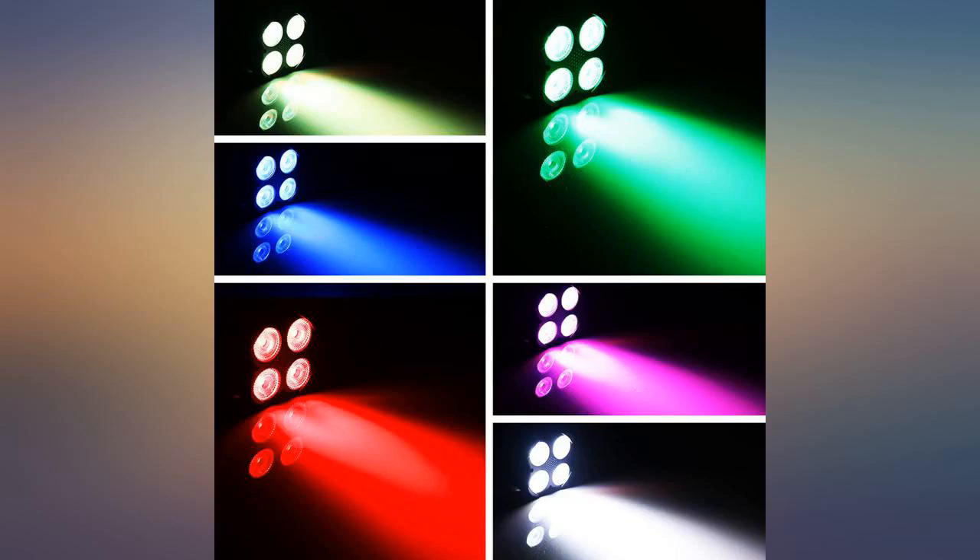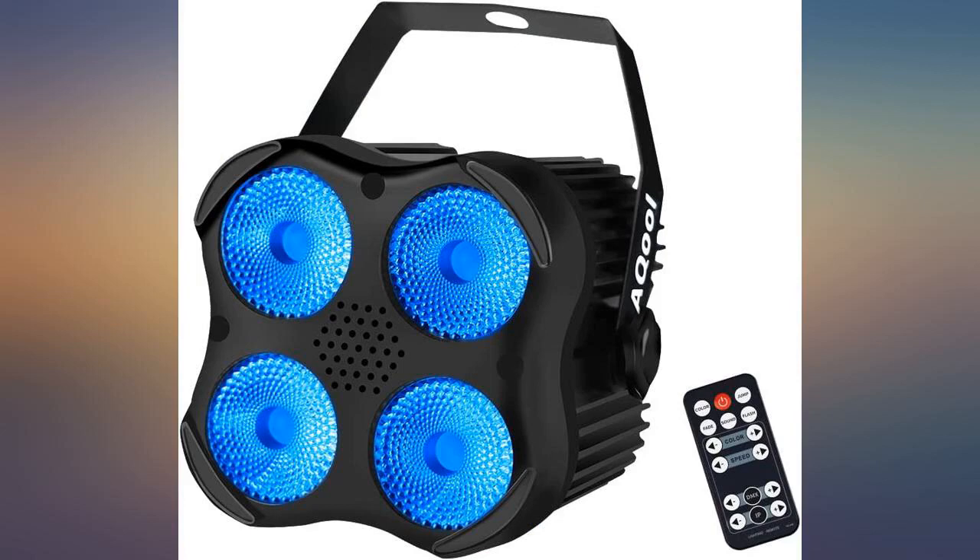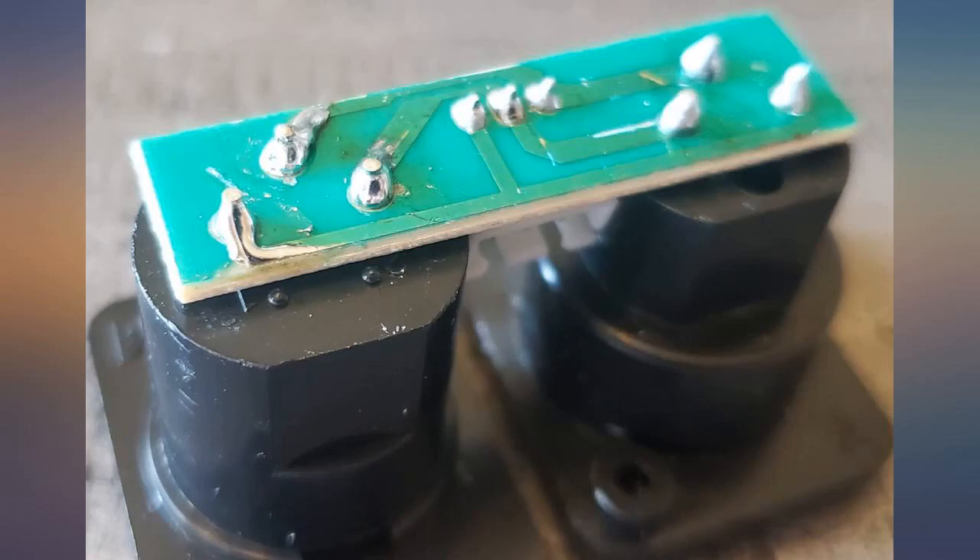I disassembled it and discovered the sub board with the DMX plugs had bad solder joints. After scraping the traces and adding a little solder, the light came to life.